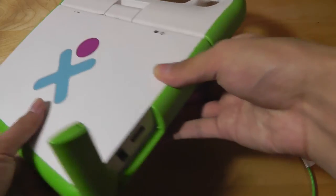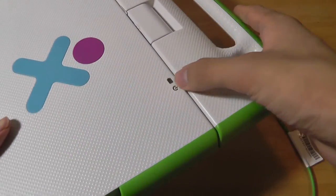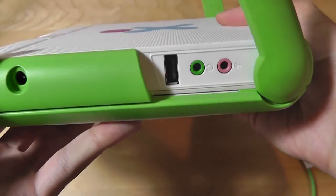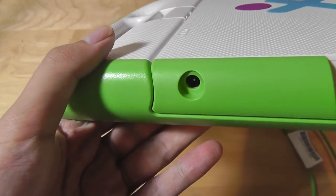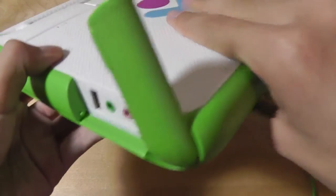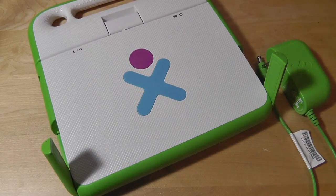The handle on top is very strong and sturdy, allowing you to carry the netbook easily when traveling. There are LED lights on top for wireless and power. There are two USB ports on the right-hand spine, and on the left edge a third USB 2.0 port, a 3.5mm headphone jack, and an external microphone port. There's a proprietary charging port on this side, and the battery is on the very back. All components are made of soft-touch rubber material, making it feel durable, shock-proof, and dust-proof.